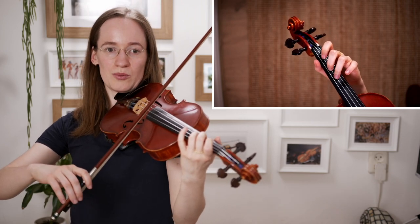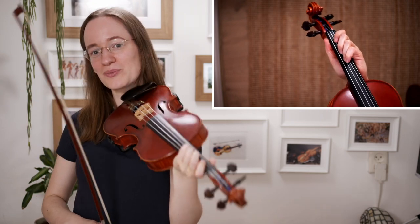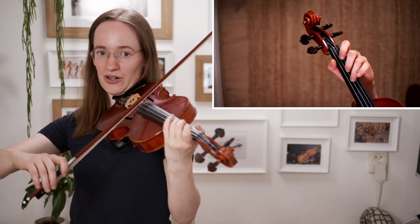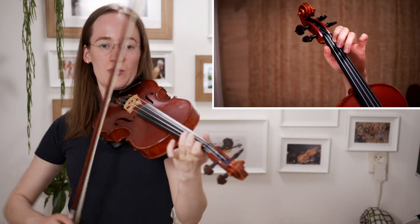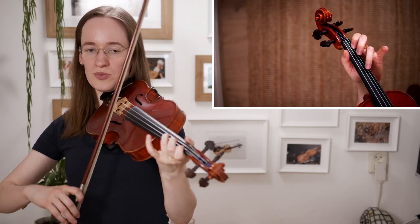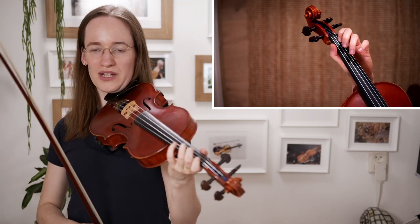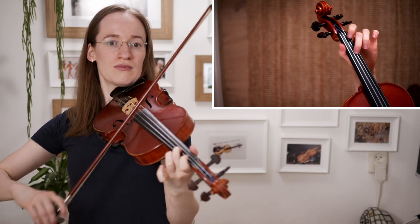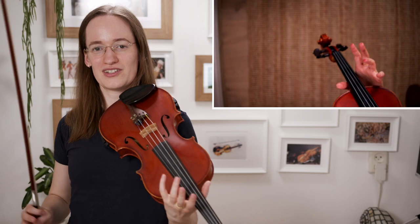Now it is repeating itself — we are in bar number 13 through 17, and here we are repeating the same part. What I would also recommend for this note is that you don't play it with too much pressure. Really use a light bow — not so much pressure. Because it is like a waltz, we should play it light.